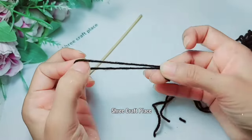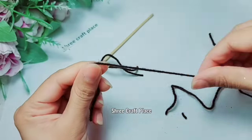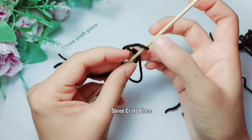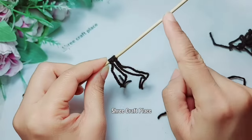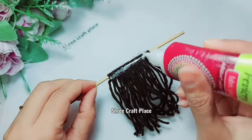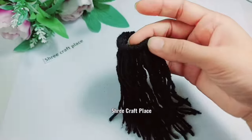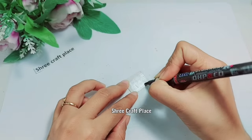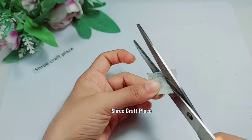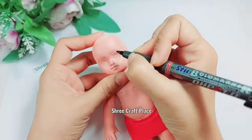We need to get the doll's hair. We will cut down the strand. We need to reach the stick — this time we have to make a wig. We will put it in the glue. After it dries it will disappear and the wig is ready.